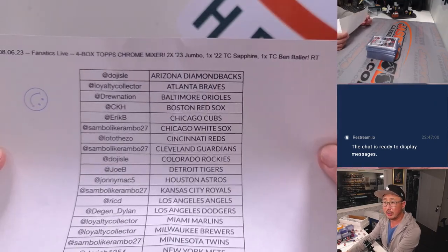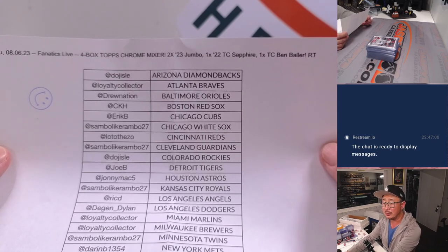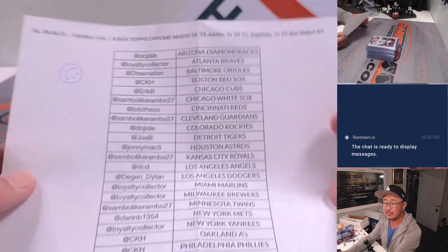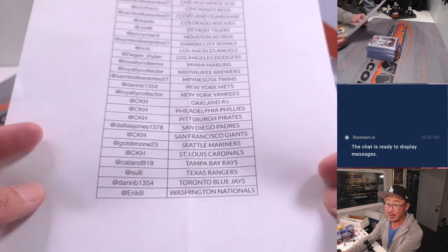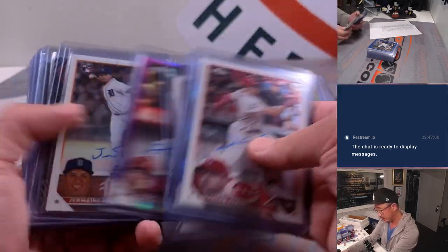Two boxes of 2023 Jumbo, two boxes of 2022 Topps Chrome Sapphire, and a box of Ben Baller to make four on a Sunday on Fanatics Live the 6th. Thanks everybody for getting in and making this happen. Streaming live on Fanatics Live seven nights a week, so check us out.